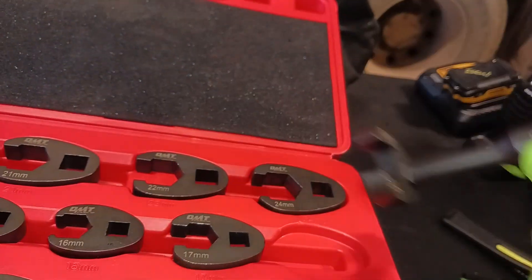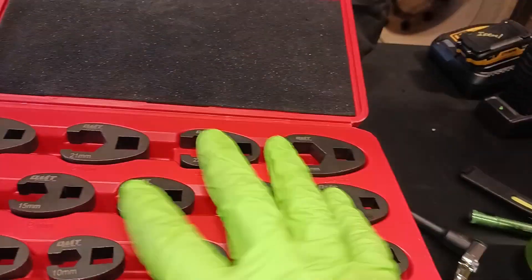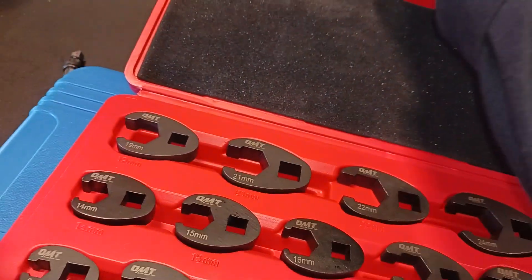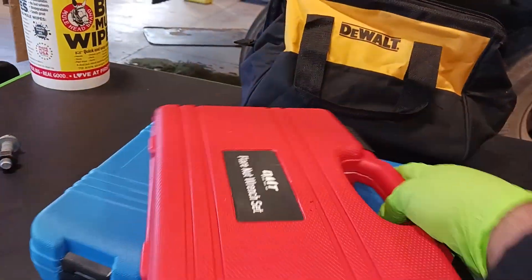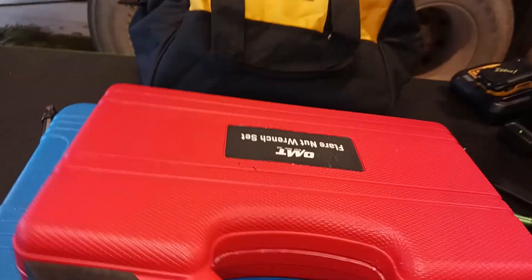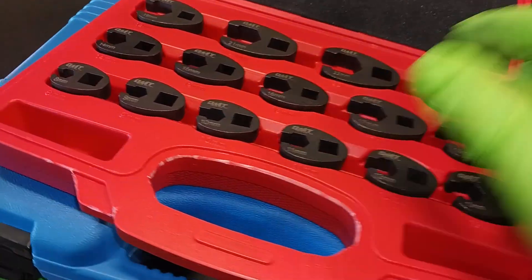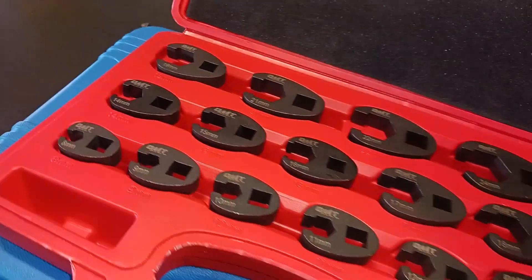I think it's going to be a great set for your tool kit — it's definitely going to be a good set for mine. I like the case as well. This will probably stay in my toolbox, but if I wanted to I could take it home or keep it in my car. It's a great case, good for mobile mechanics and DIYers at home or on the move.